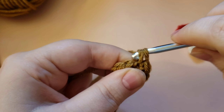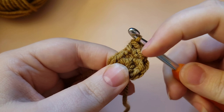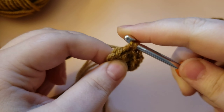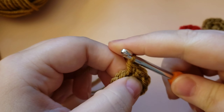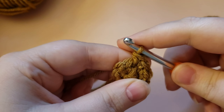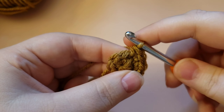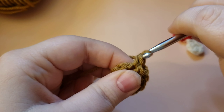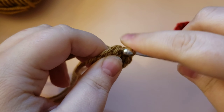An increase is when you work two stitches into one stitch. Working two single crochets into that one single crochet for the third and fourth increases — single crochet, single crochet in the same stitch.